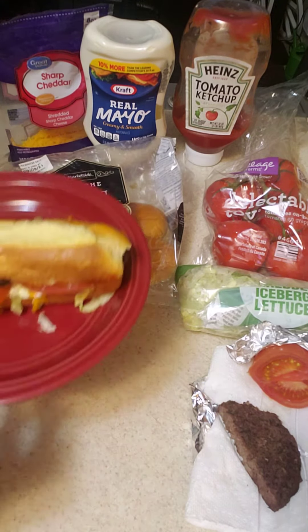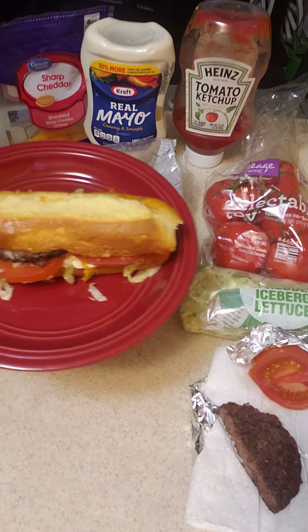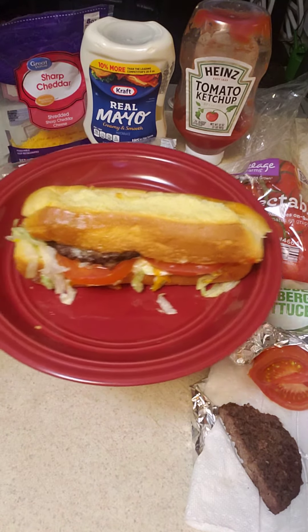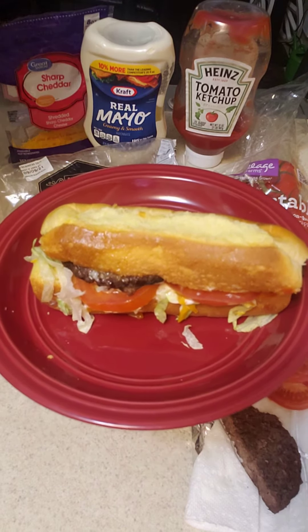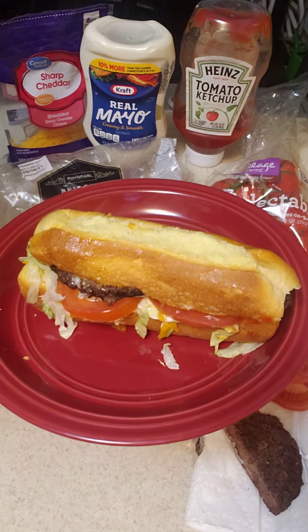In this video, I am Lady G. Welcome back to my channel. I have made a po-boy style — this is a version of a hamburger.